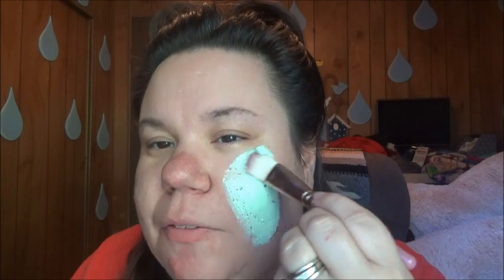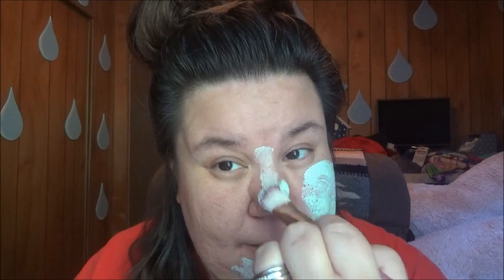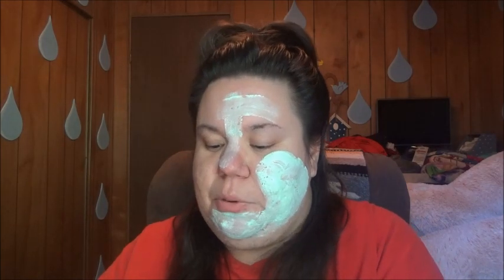Oh wow, I feel so good going on my face. It feels so good. A lot of people I've seen are using brushes, which I think makes it easier to put a mask on instead of just using your hand all the time — less messy.